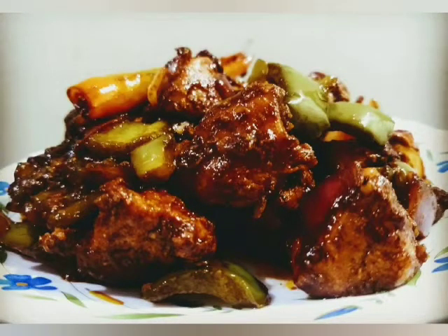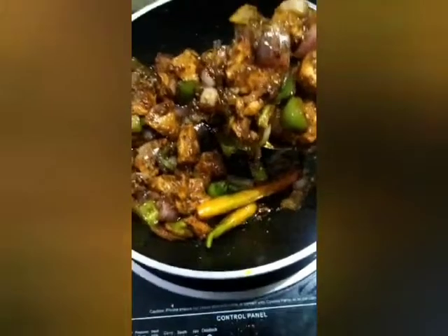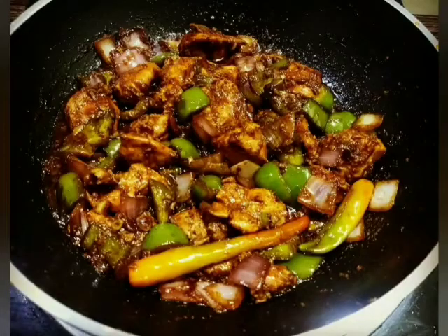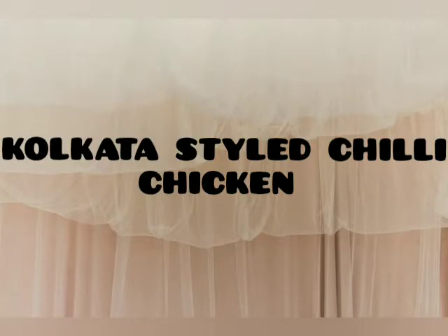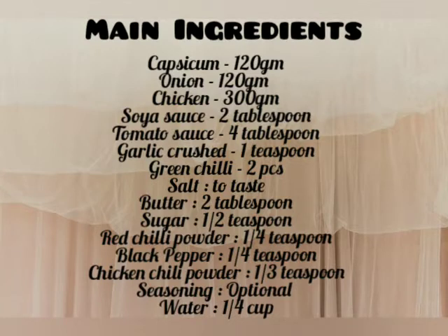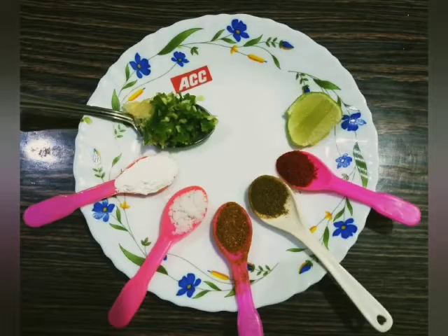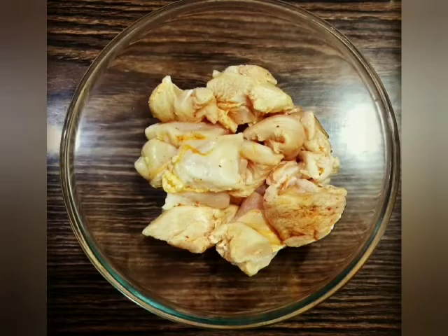Hi, I am Archena, welcome to my YouTube channel Healthy Booty Archena. Today I want to share with you a very special chicken dish - chili chicken recipe. Chili chicken is my favorite dish, and chili chicken and fried rice is my favorite combo. Do you like chili chicken? Let's start - it should be easy, a quick chili chicken, healthy and tasty.